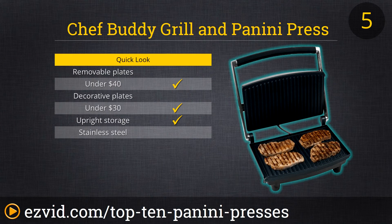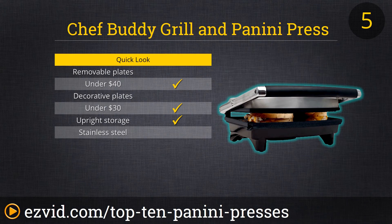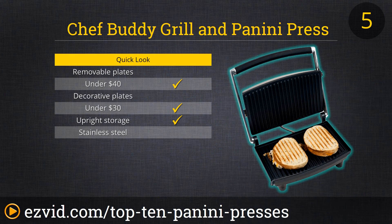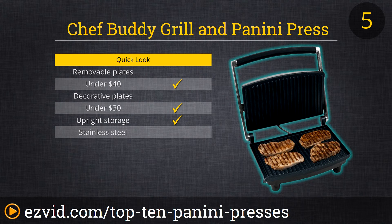Number 5 is the Chef Buddy Grill & Panini Press. It has non-stick plates and dual heating zones for faster cooking. While this is one of the smaller models on our list, it's a nice option for apartment living or for those with limited counter space. It's got a convenient latch to hold it closed so it can even be stored upright. While it has a nice channeling system to flow grease away during cooking, just know that this does not come with anything to catch grease, so you'll need to have your own drip pan.